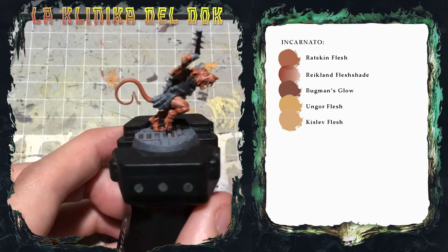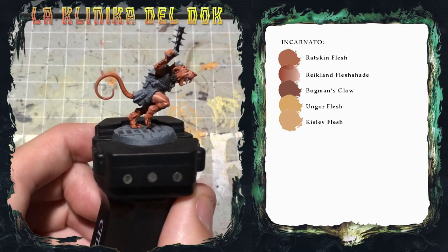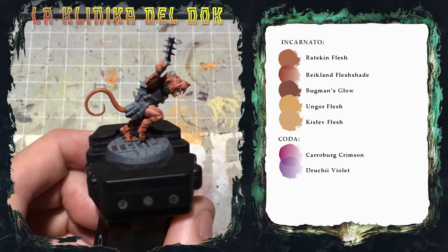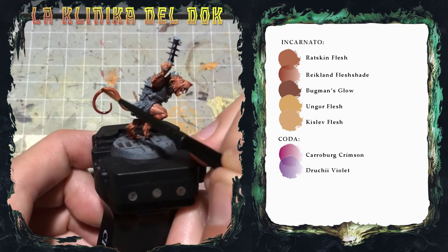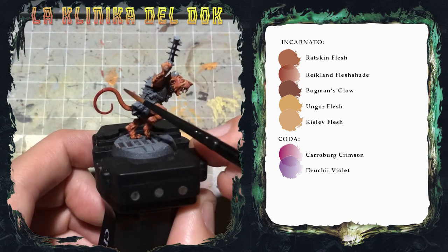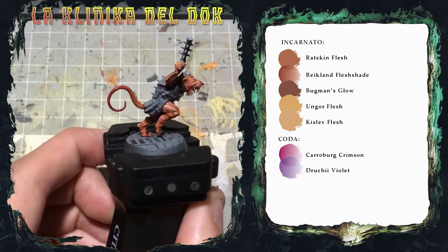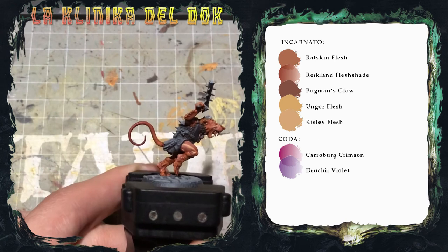La prima cosa è far risaltare la coda, che al momento è ancora piatta. Ho trovato un modo semplice ed efficace: giocare con le lavature Carroburg Crimson e Druchii Violet. Applico il Carroburg Crimson puro sulla metà posteriore della coda, poi con il pennello ancora umido sfumo la lavatura sulla parte anteriore per ottenere una sfumatura. La prima passata è asciutta e si inizia già a vedere la sfumatura.